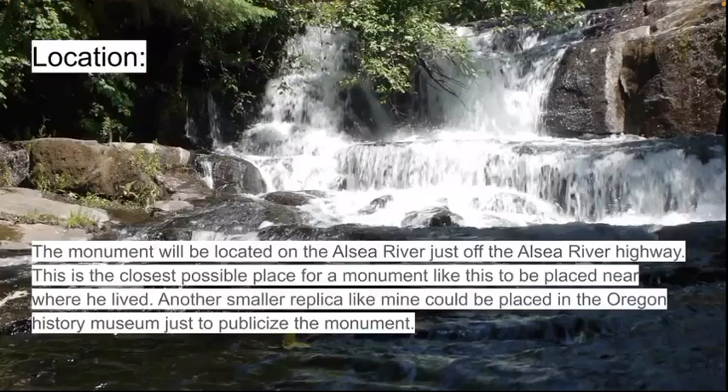Since this monument is off the grid and in a rural area, publicity might be a problem. That's why I have the smaller replica in the Oregon History Museum — just to notify people, because there's a fairly small chance that a large number of viewers would just stumble across it on the Alsea River Highway. Thank you.